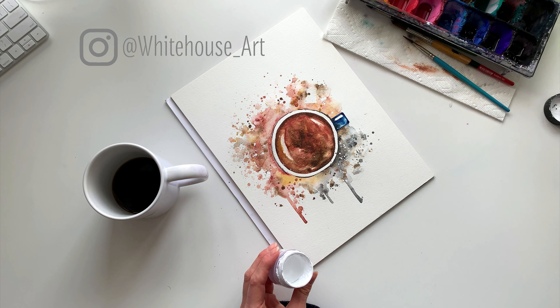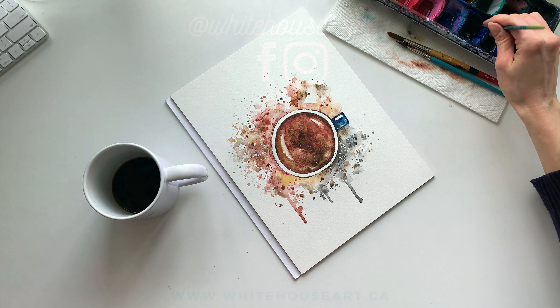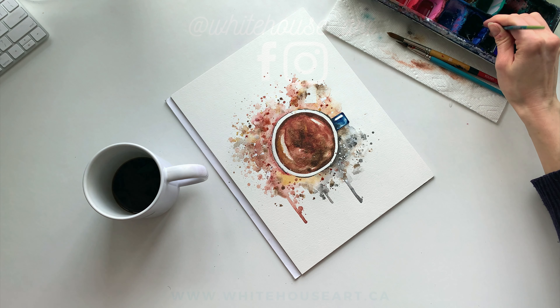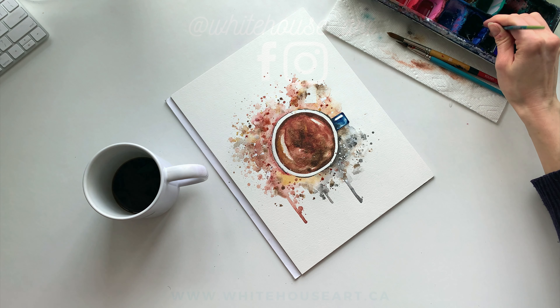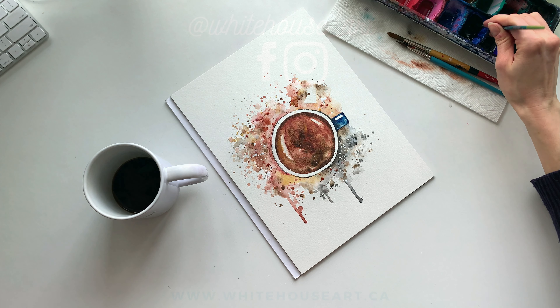Last but not least, we're just going to do a few final details. I like to use this poster color for my white paint — I find it's nice and thin, but not too thin, and it shows up really well over top of the watercolor. So I'm going to do a few white splatters over top, just in a few areas where it's darker and you'll see it shows up better. And then I'm going to take some red and add a few more over top. As it's drying, I'm always sort of reevaluating how much I want to add or take away. So I think that looks great — now all that's left to do is sign the painting.